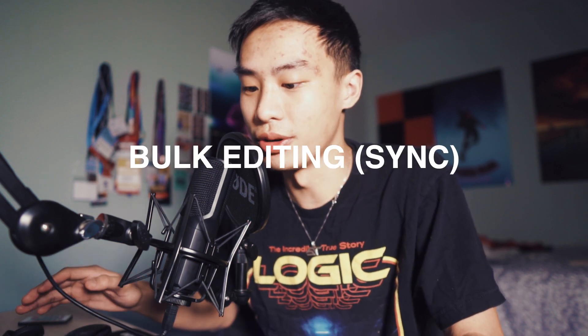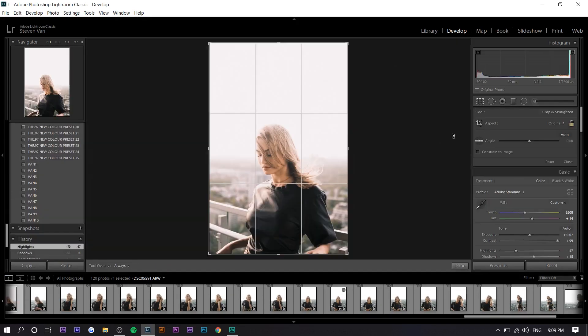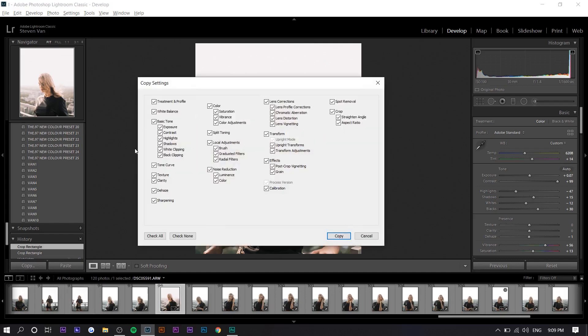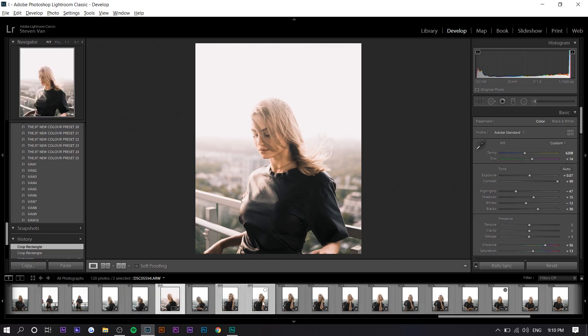The next tip is going to save you the most time — I use this all the time in Lightroom. So let's say I apply a preset and maybe a particular crop as well, like four by five for Instagram. If I want to apply the same edit to all my photos or just 10 or 20 photos, I just press copy right here and copy these settings. Sometimes I turn off crop depending on whether you want the same crop or not. Then you press Control A to select all of them and press Sync. If you want to select individual ones, hold Control and click on those. If you want to select in bulk, hold Shift and click the last one you want — everything in between is selected.